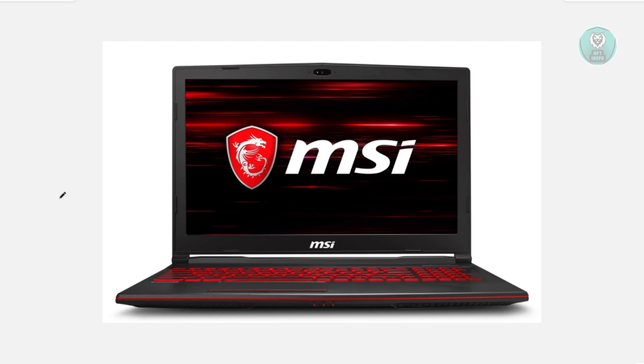Once you've done that, go ahead and power off your laptop. You could go ahead and use Windows to turn it off that way, or use your power button to just turn it off.